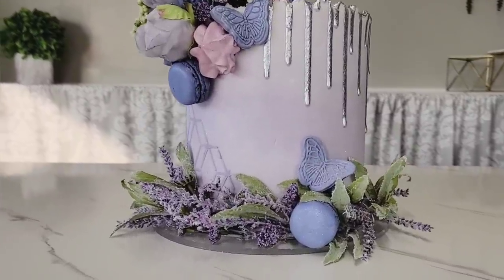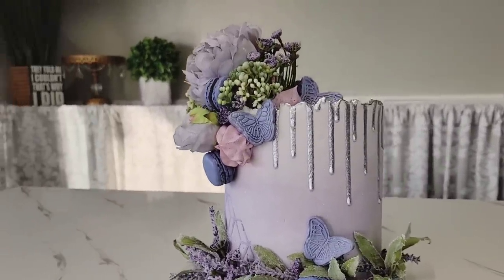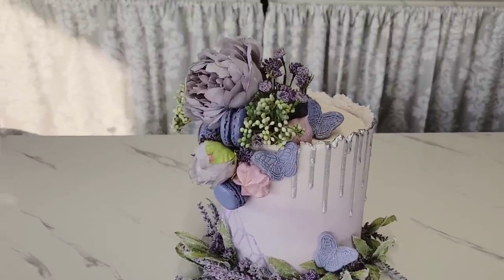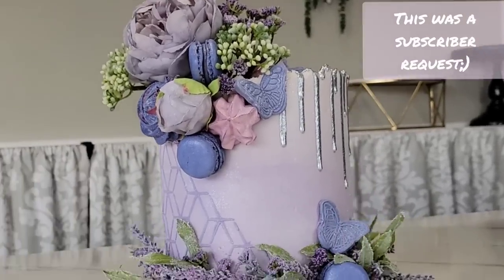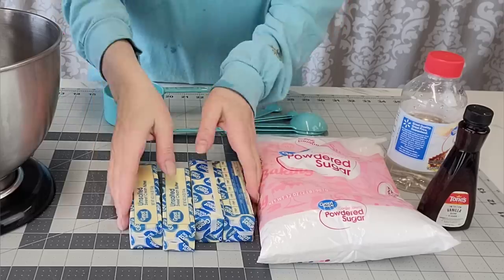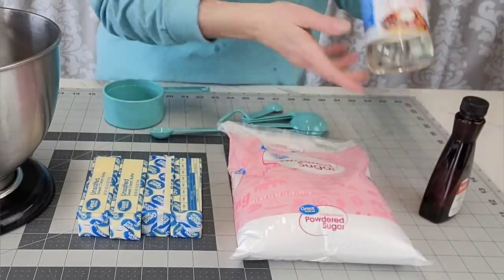Hi friends, welcome back to SavistaCakes by Mary. For this tutorial I'm going to show you how I made this rolled buttercream — yes, you heard that right — buttercream that rolls like fondant but tastes like buttercream. This is a lavender haze inspired cake. Even the butterflies are made with buttercream. I also included a silver drip made without any chocolate, some rings, and a stencil. So let's get started.